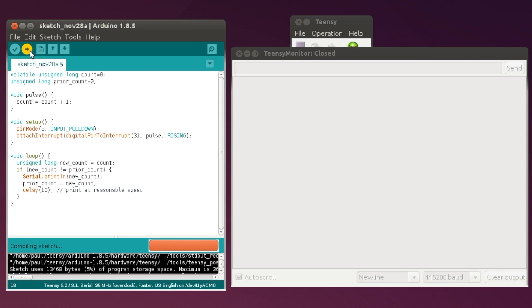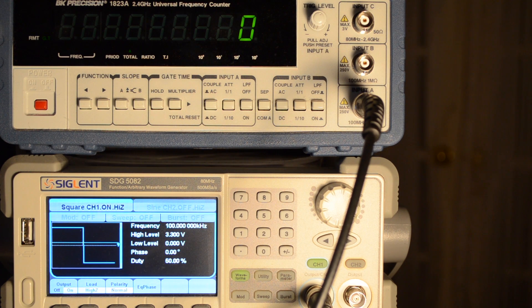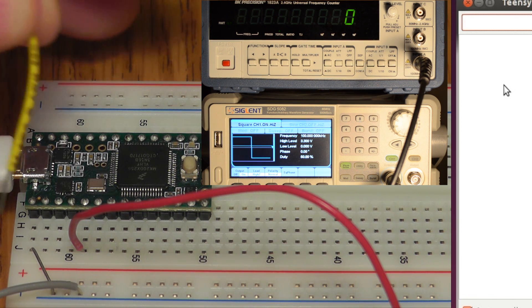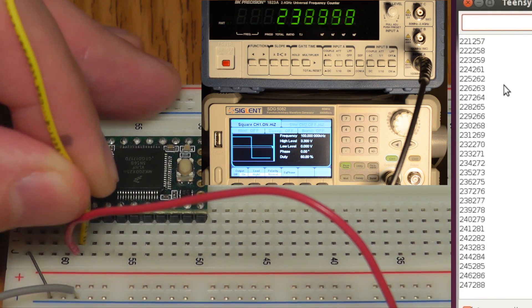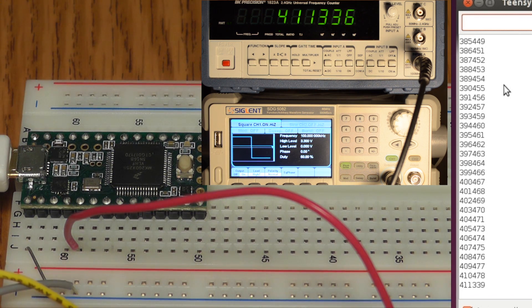Let's upload this to the Teensy. We're going to do this upload every time to reset the count back to zero. Coming over here to the frequency counter, I already have this test set up at 100 kHz with the frequency counter set to zero. Let's connect and see the numbers go up on both. When I let it go, hopefully they end at the same number. And we see that we ended up at the same number — off by a few, but pretty close.